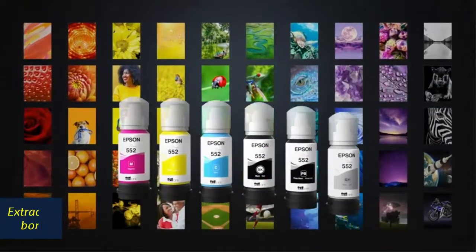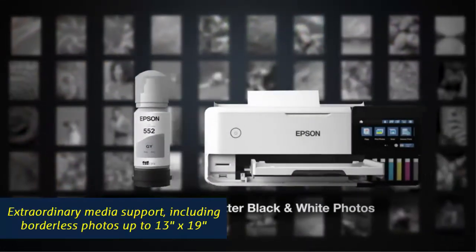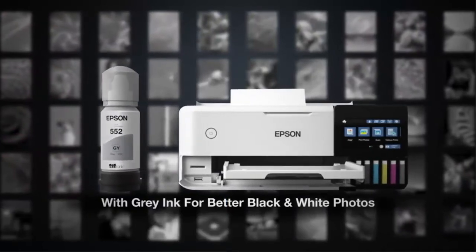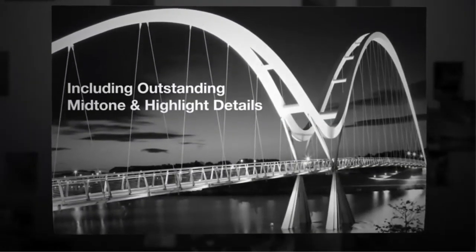Print a 4x6 photo in as fast as 15 seconds. Extraordinary media support, including borderless photos up to 13-inch x 19-inch, accommodates cardstock, CDs, DVDs and other specialty media up to 1.3mm thick. Auto two-sided printing.